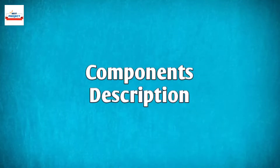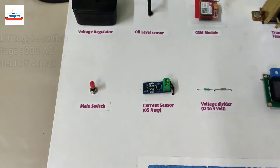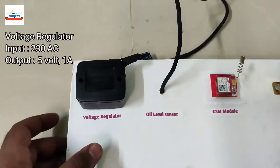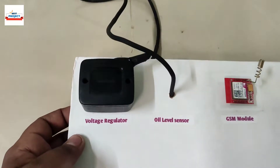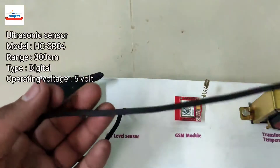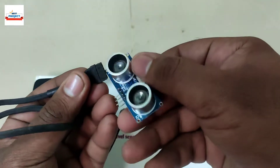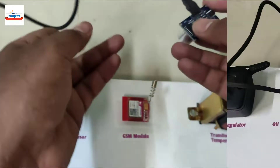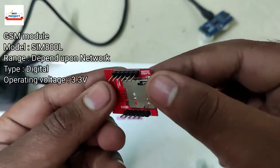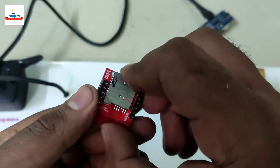Let's talk about the components used. This is the main switch, used to turn on and off the entire system. This is a voltage regulator circuit to provide a constant 5 volt DC supply to Arduino. This is an ultrasonic sensor used to measure the oil level of the transformer — removable details are available on the top left corner. This is a GSM module to send fault alerts to the workers and owner, with a SIM inserted to get GSM services.